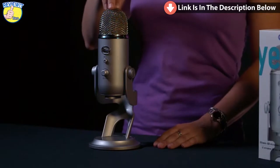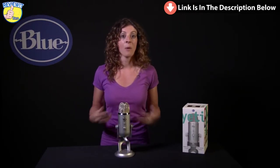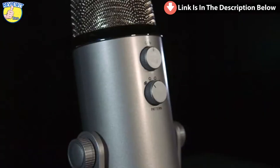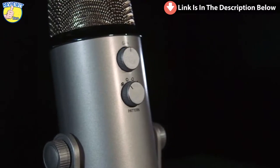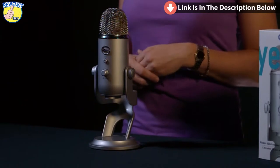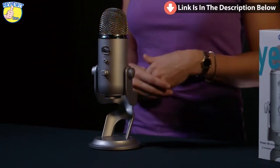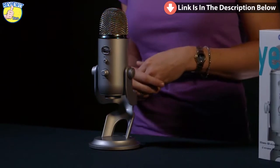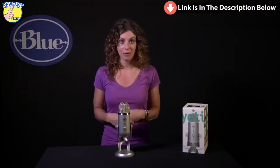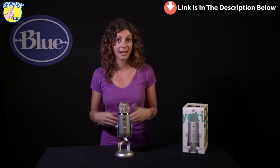Yeti features three condenser capsules. A condenser capsule delivers that rich, detailed audio you typically find in studio recordings. As a multi-pattern microphone, Yeti offers four polar pattern options, or directions in which the mic will pick up sound. Yeti will record in cardioid, which is directionally to the front, great for instruments or single-person podcasts. Yeti will also record in omnidirectional, which is 360 degrees around the mic — great for band practice, a chorus, or multi-person podcasts.